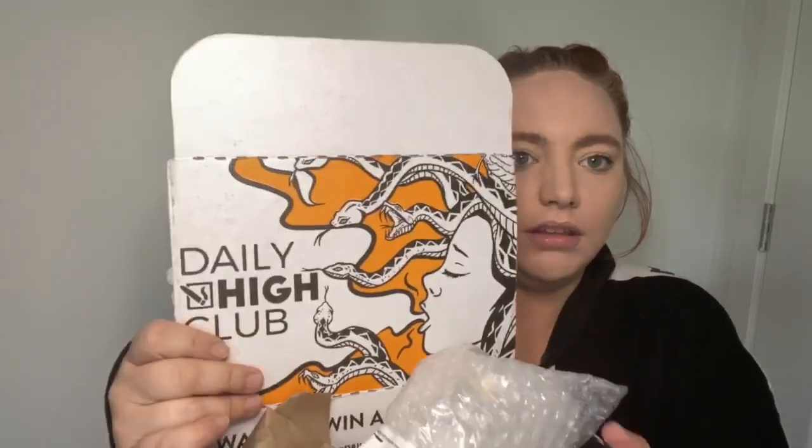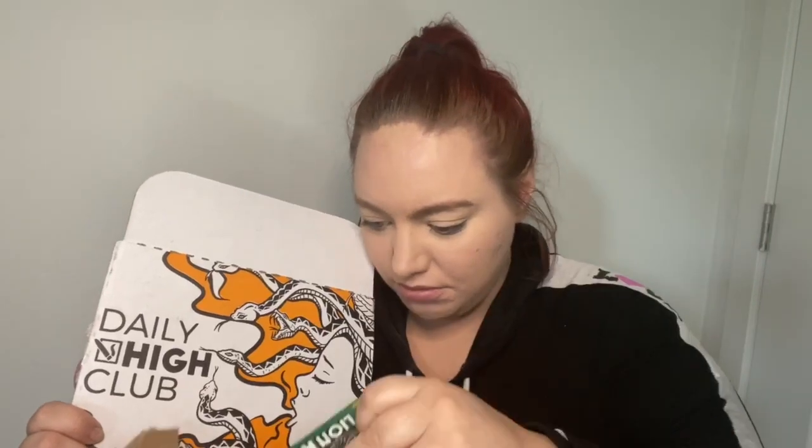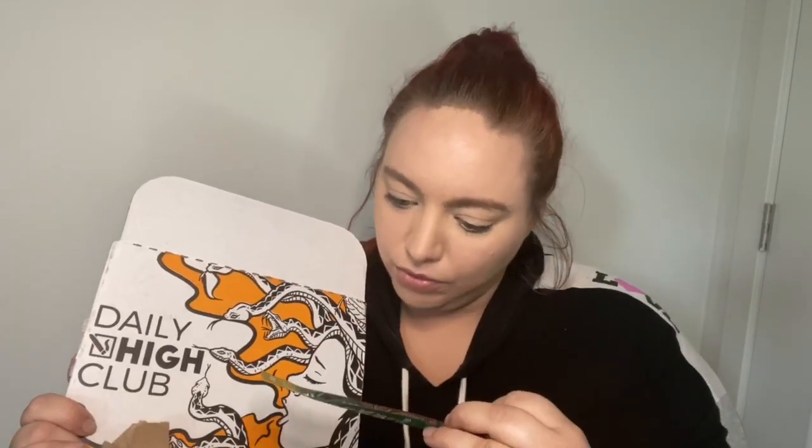I ordered a Daily High Club box — it was $34. I've already unboxed it; it has my address on the front so that's why I did the opening. It looks really cute. I did get a bong, and there's a clipper and a lion roller circus. I'm not really good at rolling.